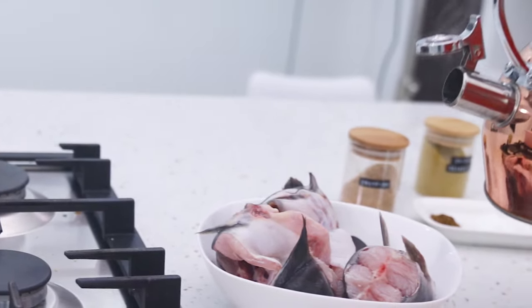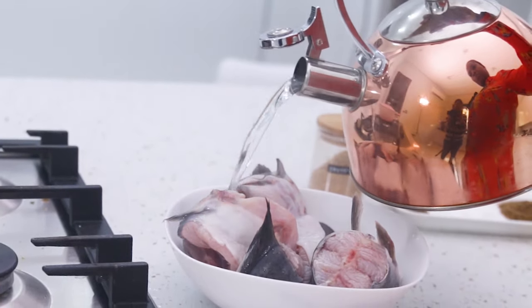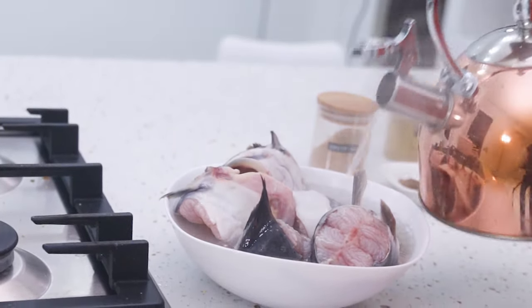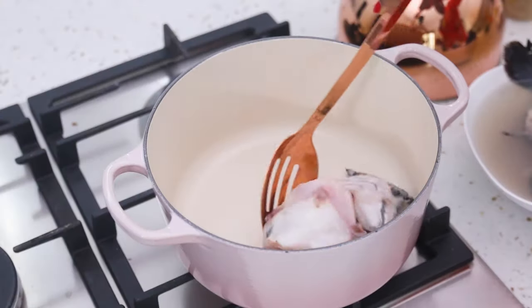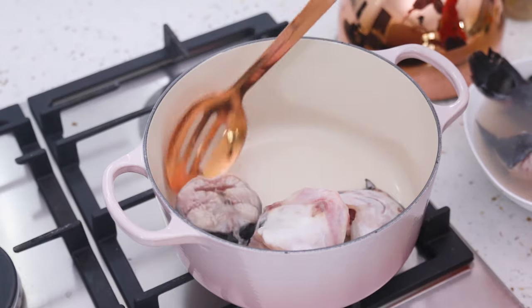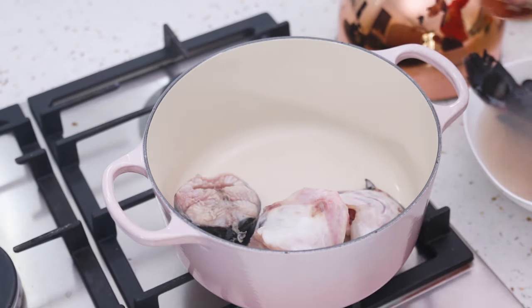The first thing I'm going to do is pour boiling water over my fish. This is just going to toughen the skin — it's not absolutely necessary, so if you don't want to do it that's fine. But I feel like when you pour hot water over your fish before making pepper soup, it toughens the skin so it doesn't disintegrate when it starts to cook. You only need to do that for a few seconds, then take it out and place it in your pot.